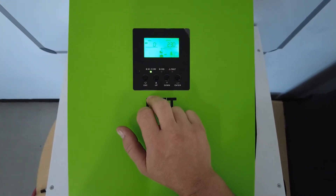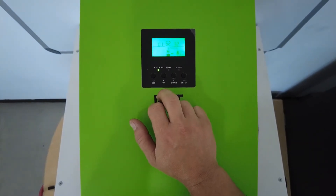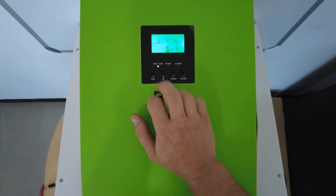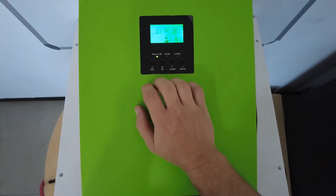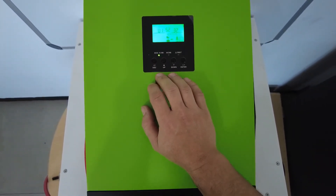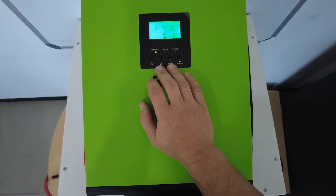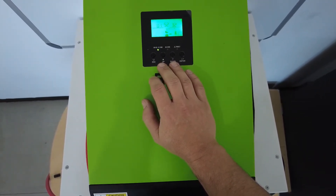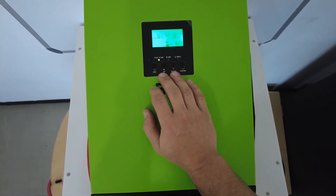For this model inverter, the firmware was updated to U15232, which is currently being used for BMS communication - this version of firmware does work. The older version firmware might not work, so if you have anything older, you will need to update the firmware.